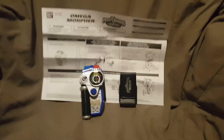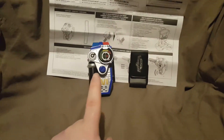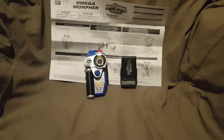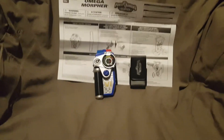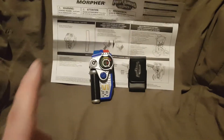Now I'd like to hear from you guys down in the comment section below — what Morpher is your favorite out of any of the series? It could be Mighty Morphin, it could be Time Force, it could be Lightspeed Rescue, it could be Samurai, it could be Ninja Steel. Just leave it in the comment section down below — what Power Ranger Morpher is your favorite?